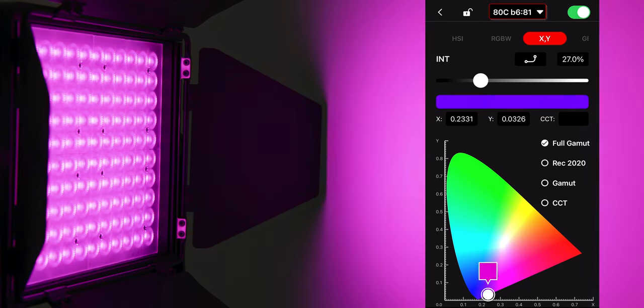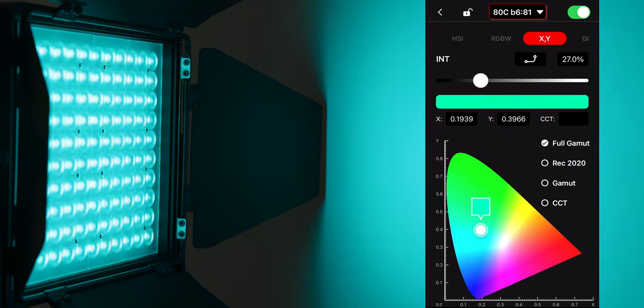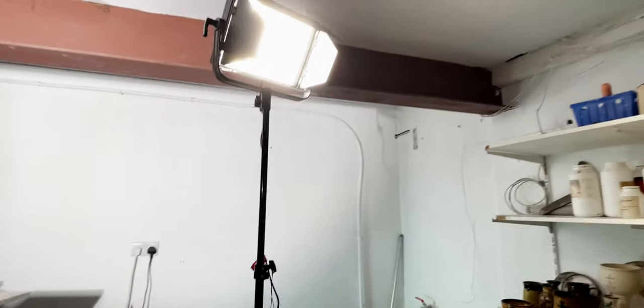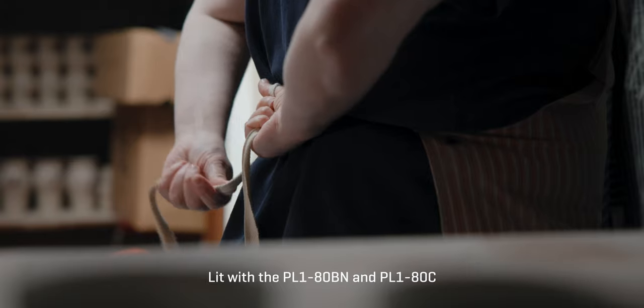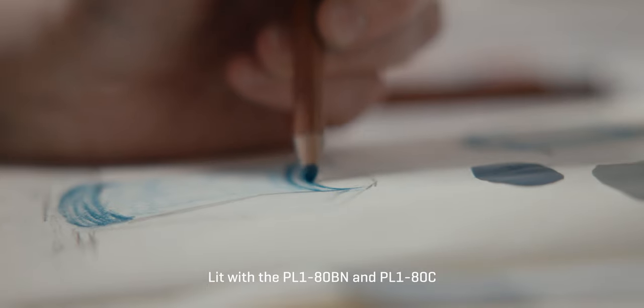Which should you buy — the PL180BN or the PL180C? I find it hard to answer because the PL180C just has so much flexibility with its RGB light. You can dial in pretty much any kind of light and it's as bright as the BN. But is the light as nice for daytime-type lighting? It kind of looks as good to me — you probably can't tell the difference if you didn't know which was which. Having used these lights for a couple of days, I'd really bring them to commercial shoots for fill light, interviews, or a color wash. I highly recommend them, and if you don't have any lights at all, these are a great place to start.